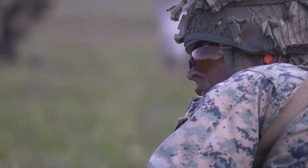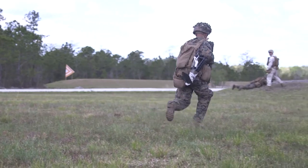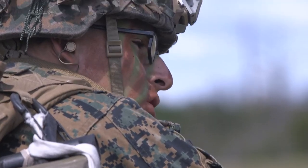Hold on the left! You got the right! Roger! To the middle! Get the left side! Get the left side of him! Ten! Let's go!